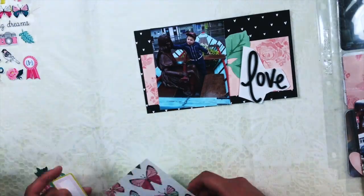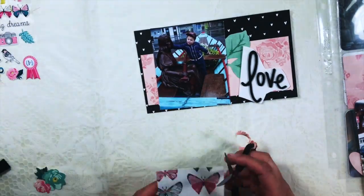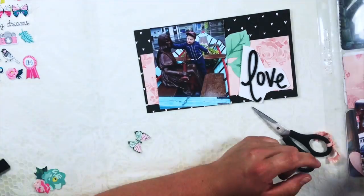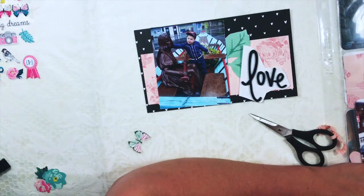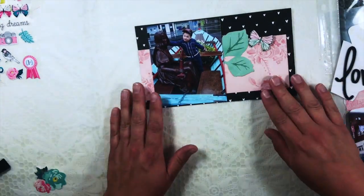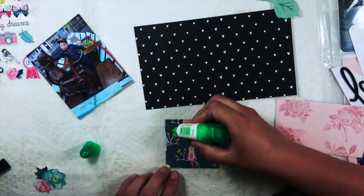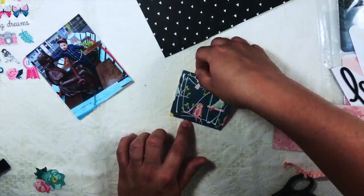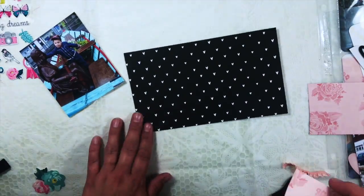As you can see, I tried to use most of my calmest pieces of paper, because it's a pretty photo-heavy layout. So I decided to use some of the more calm papers from the scrap kit.